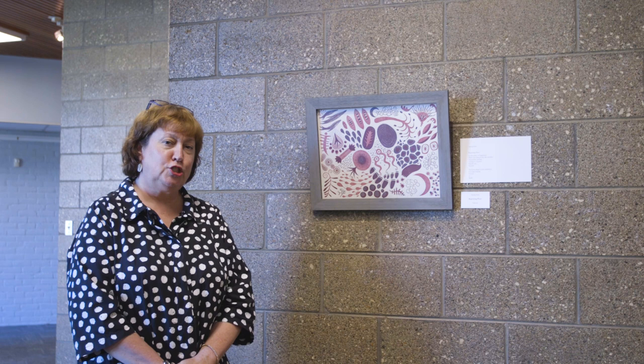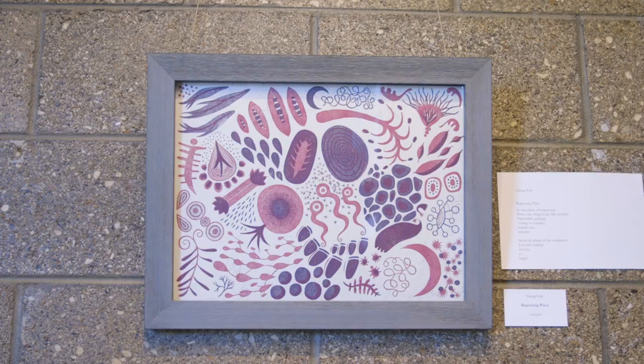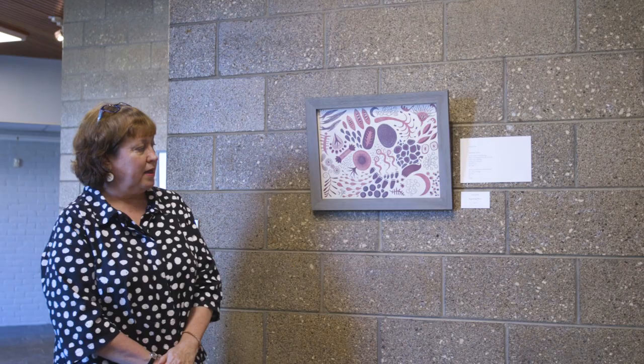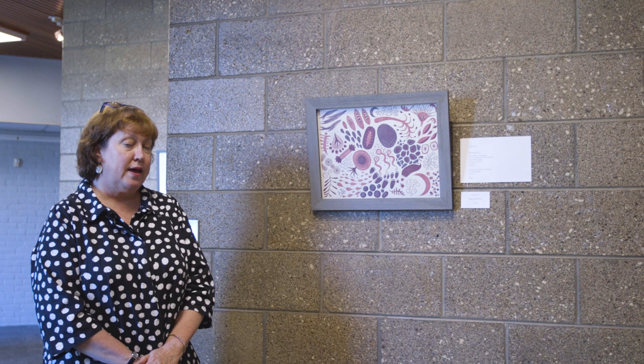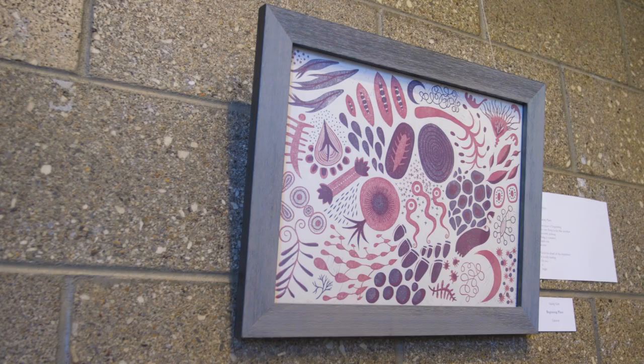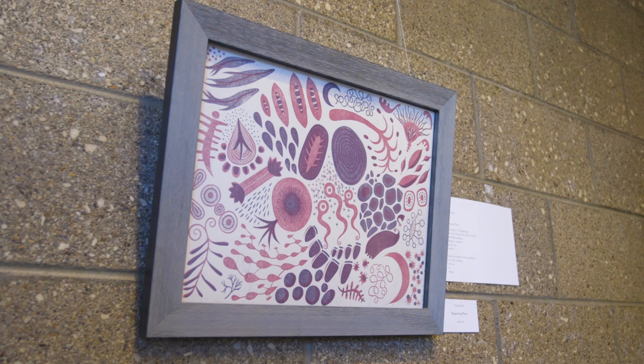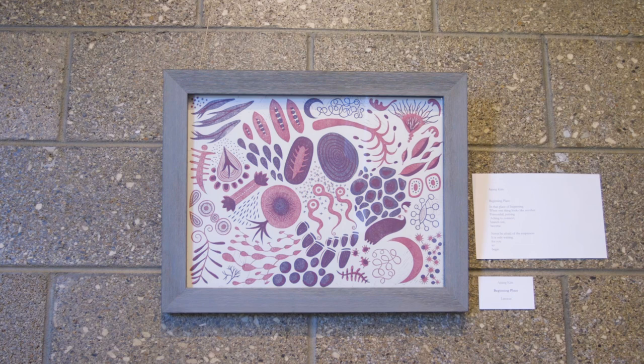This print is by artist Ajong Kim, who currently teaches children's book illustration for the studio school. It's a beautiful two-color linoleum cut called Beginning Place — the rose color printed first, then purple printed over the pink. Ajong also writes poetry, so there's a short poem that accompanies the print: 'Beginning place — in that place of beginning, when one looks like another, primordial, pulsing, aching to connect, branch out, become. Never be afraid of the emptiness; it's only waiting for you to begin.'